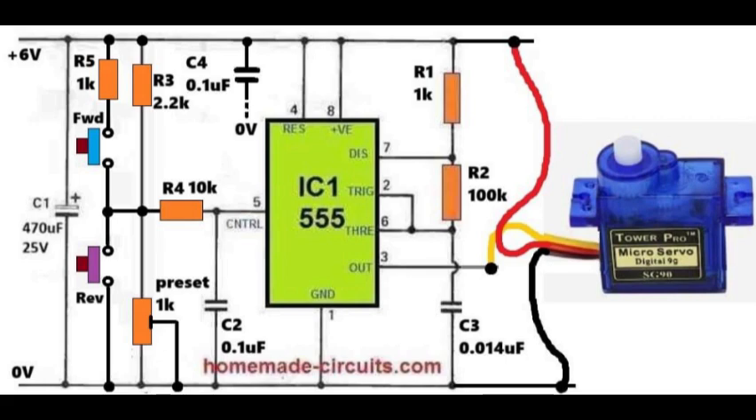The main timing network remains the same: resistor R1 of 1 kOhm, resistor R2 of 100 kOhm, and capacitor C3 of 0.014 microfarad, producing the required frequency of about 50 Hz. With no button pressed, pin 5 voltage comes from the preset and R4, keeping the servo in the center. With the forward button pressed, pin 5 voltage rises and the servo moves in one direction. With the reverse button pressed, pin 5 voltage falls and the servo moves the other way. On releasing both buttons, the preset voltage is restored and the servo returns to the center, giving simple manual control.